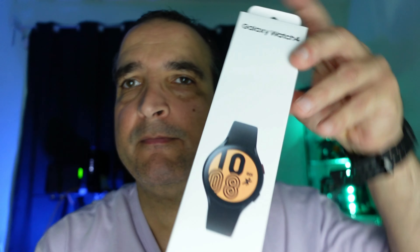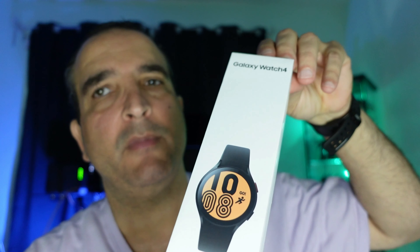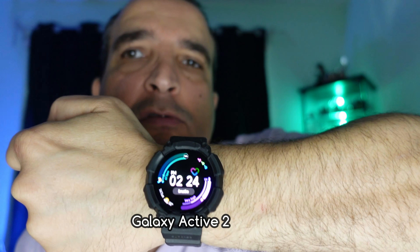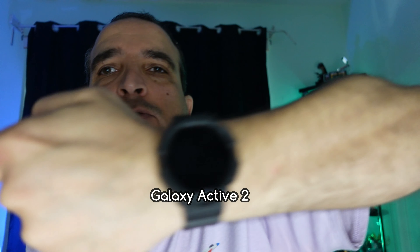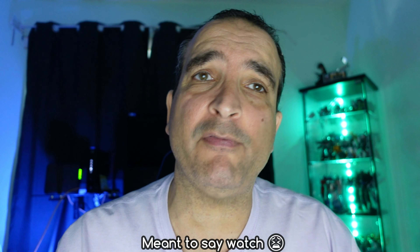Hey guys, I'm Cuban Miss Prime and in this video I just ordered the Galaxy Watch 4. I've had the Galaxy Active 2 for about two years — it's been a solid watch. The performance is amazing and the battery life is almost three days.